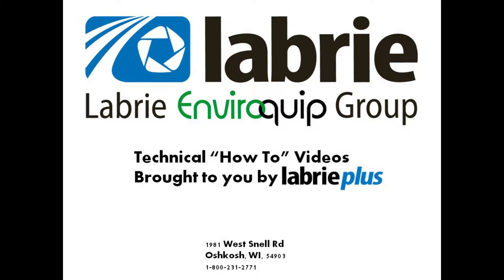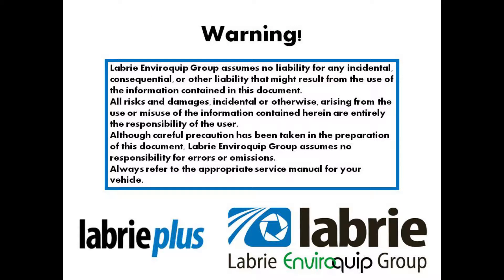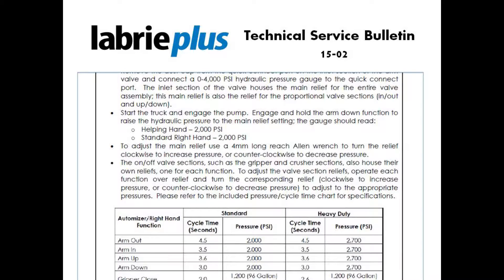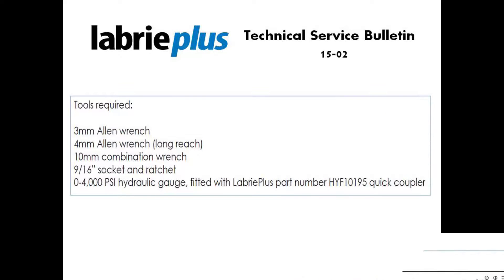Hello, this is Nathaniel Frank, Regional Service Manager for Labrie Plus. Today we're going to talk about hydraulic valve adjustment for the Labrie Helping Hand arm. Refer to Labrie Plus Technical Service Bulletin 15-02 for further information. Information includes specifications and cycle times as well as required tools to perform this action.